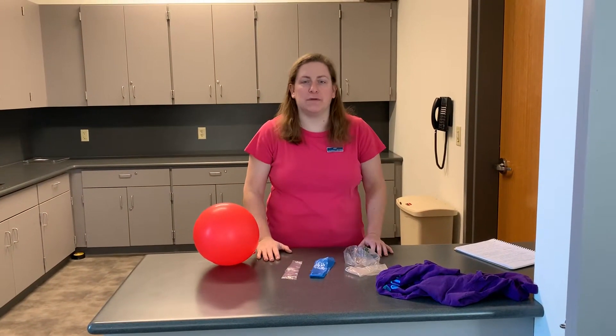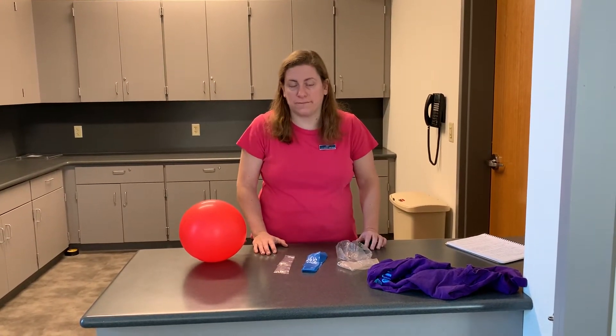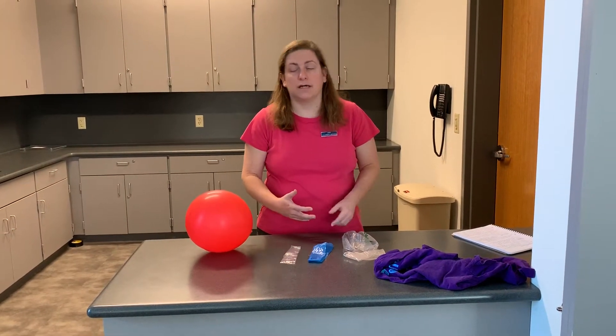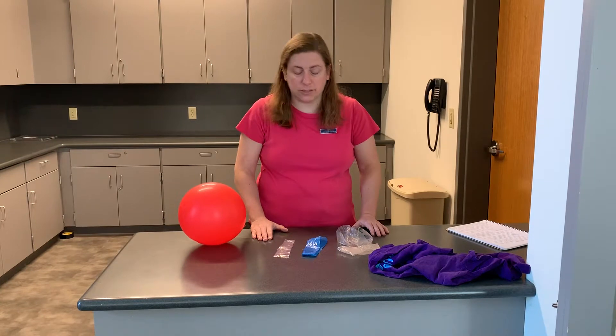Hey everybody, it's Miss Amy here with another science experiment for you. Today's science experiment is called the static flyer. We're going to be talking about static electricity today. All objects have charges, and typically the objects are balanced between positive and negative charges. Static electricity is what occurs when there's an imbalance between the positive and negative charges in an object.